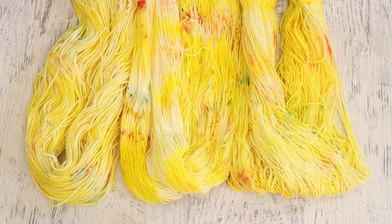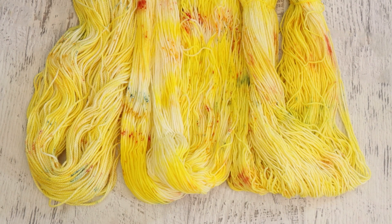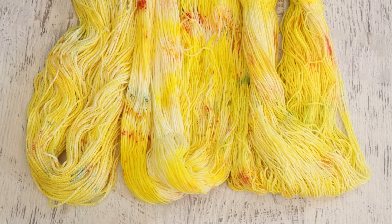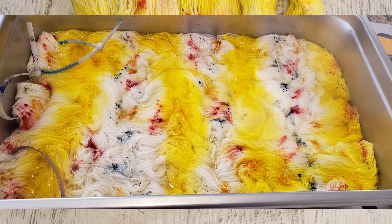I knew going into this project that I wanted to create a speckle colorway with predominantly yellow as the backdrop, but with some bits of white, subtle peachy pink, and potentially even a little bit of green speckles. I intentionally picked a photo that had minimal green in it so I could feel okay not using green if I wanted. But I thought it would be really fun to have something that still feels yellow, with hints of all these other colors. This yarn is beautiful.